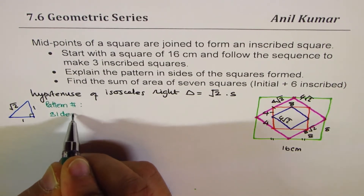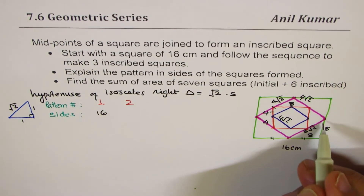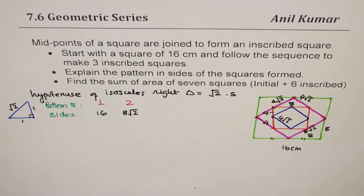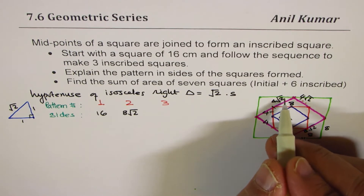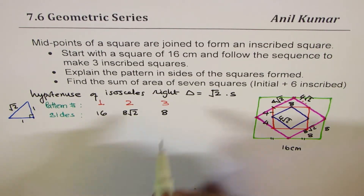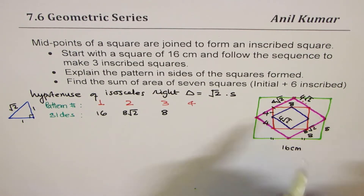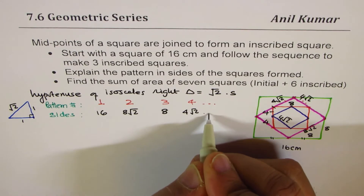In the first square we started with 16 units. The second inscribed square has side length 8√2. For the third one, half of 8√2 is 4√2, and multiplied by √2 gives 8 as the side of the next square. The fourth square: half of 8 is 4, and the hypotenuse is 4√2. So that is how the sides are decreasing.